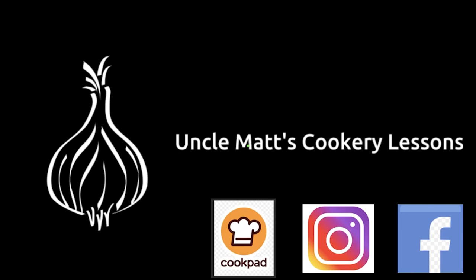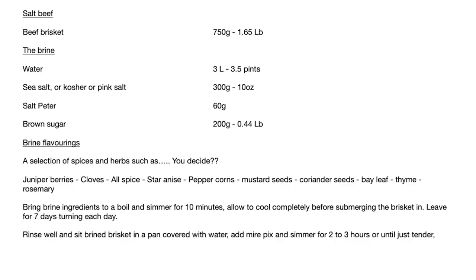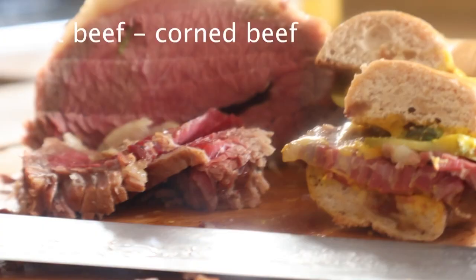Hello ladies and gentlemen, welcome back to Uncle Max's Cookery lessons. If you fancy a corned beef sandwich and you've got about a week to spare, well then watch this video because you're going to be able to make that a thing.